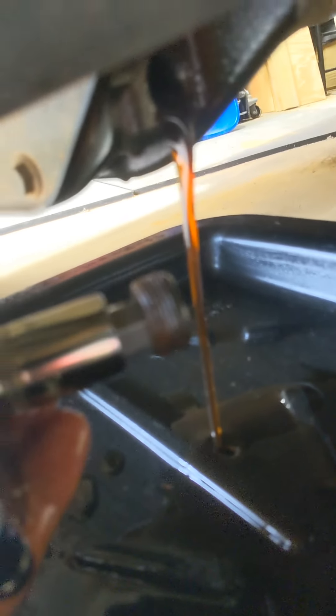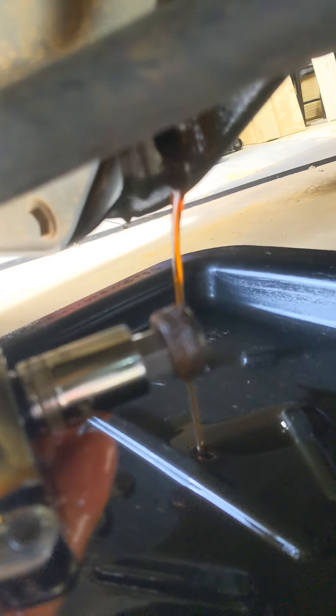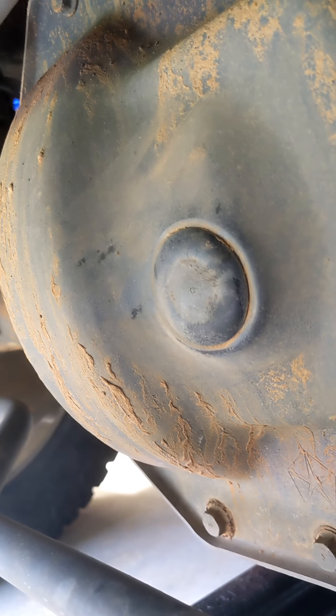You want to put RTV on the drain plug, and when you torque it back the torque spec is probably around 20 foot-pounds — it's holding back diff fluid, so don't go crazy with it. A little RTV on there will help keep it sealed. Then you'll pull this top inspection plug and fill it until it starts oozing out, and you're done.